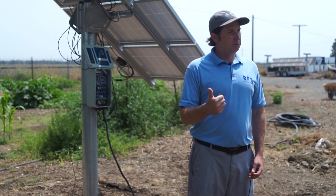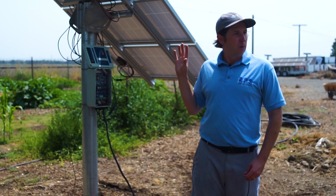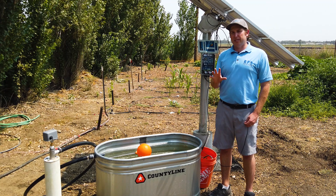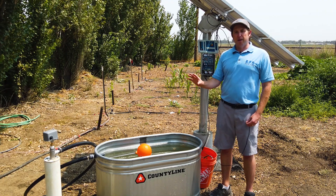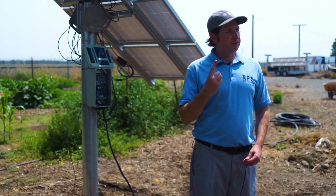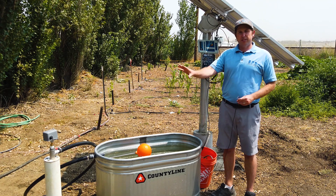The other components you'll need are a reverse action pressure switch, a float valve, and a little bit of wire. If your pump has a built-in check valve you're already covered, but if you have one of our helical pumps without a check valve installed, you'll need to install one to hold the pressure in the system and prevent water from running back down past the pump.